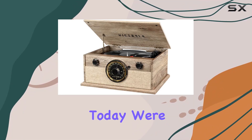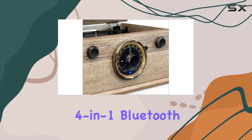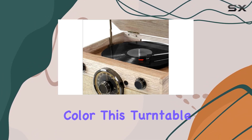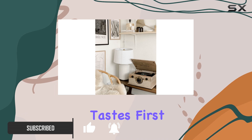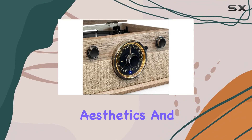Hey everyone, today we're diving into the world of vintage meets modern with the Victrola four-in-one Bluetooth turntable in the charming farmhouse oatmeal color. This turntable is not just a stylish piece of decor — it's a versatile music player that caters to both traditional and contemporary tastes. First off, the design: it's a seamless blend of modern aesthetics.